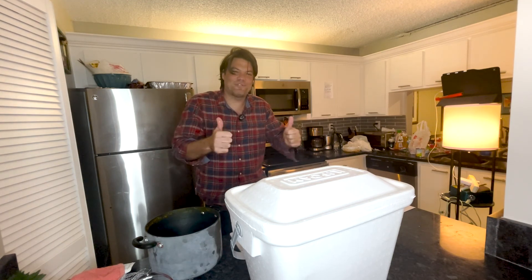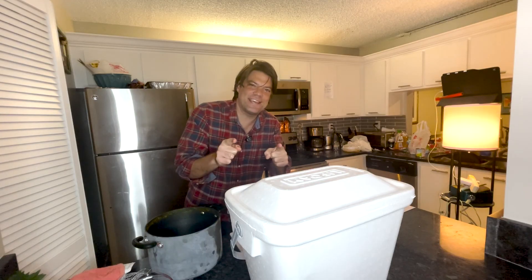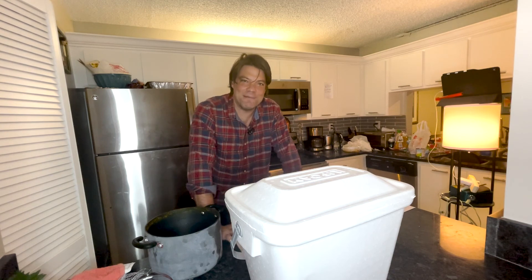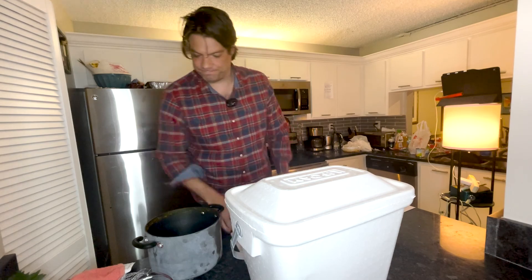Thanks for watching Brining with Brian. Happy Thanksgiving, and tune in next time for more with yours truly, Brian. I brined. Happy Thanksgiving!